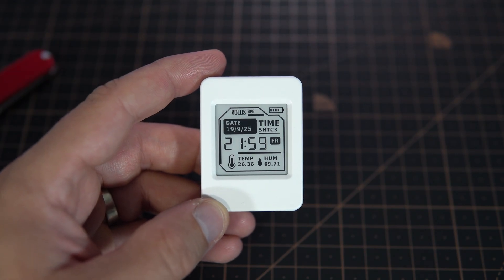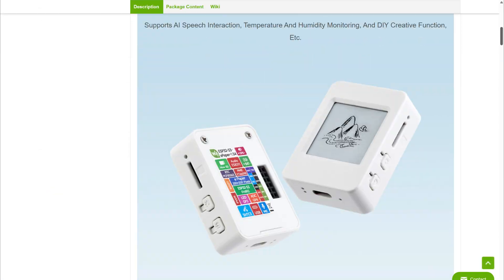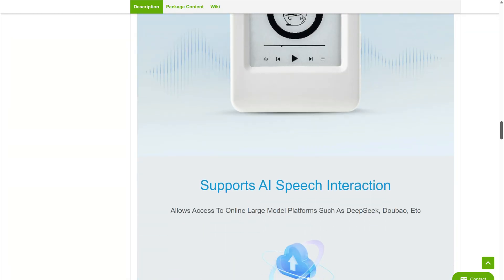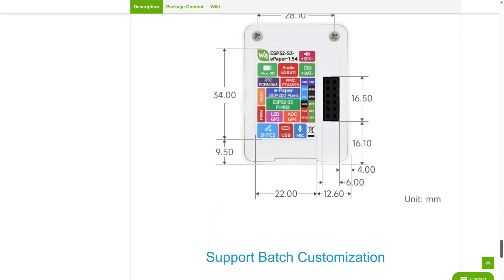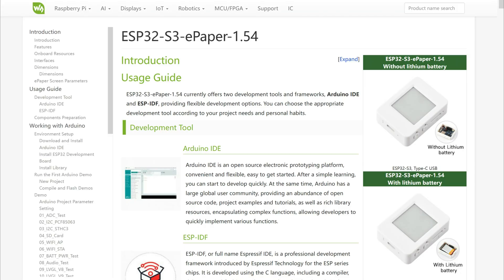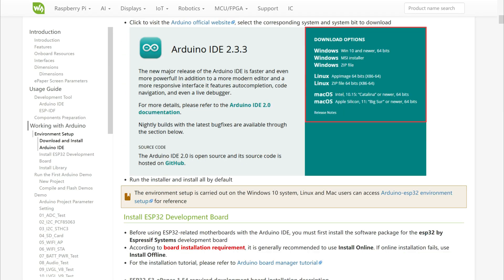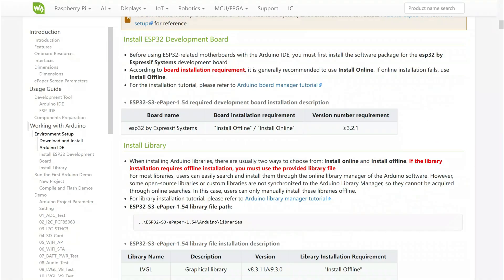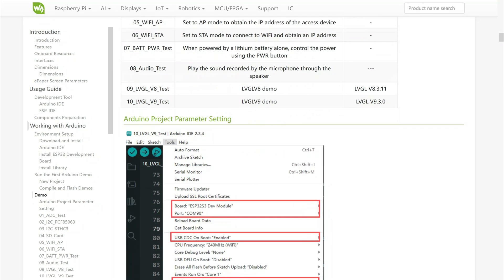Let's see the code and libraries and how to install this. What is also new is that WaveShare finally started to use GitHub. So if you go to the product page and the product wiki page, you can find many useful settings.